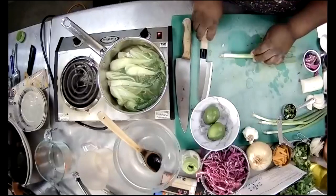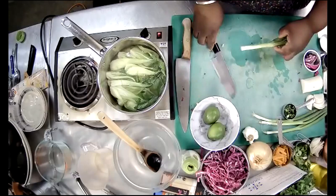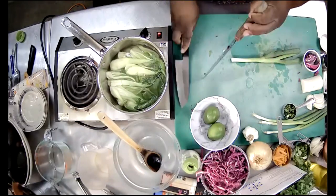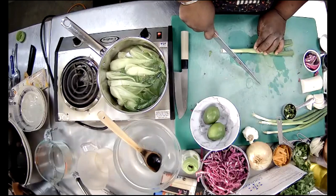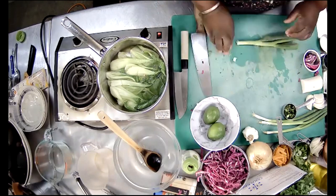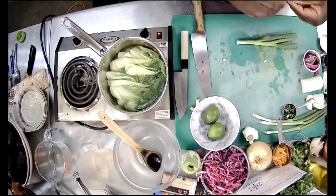Now with the green onions, I've cut them at an angle. I cut off the bottom root end, then I lay it straight and turn my knife at an angle — like an acute angle — and chop. If I just chopped straight, I'd get fat chunks, whereas cutting at an angle gives me nicer, more elegant pieces.